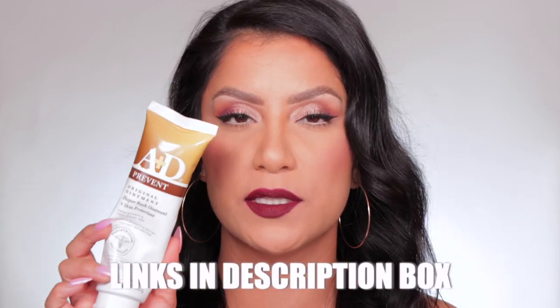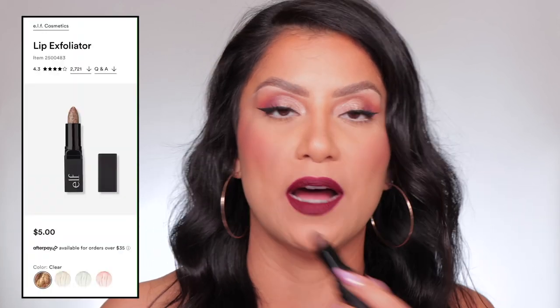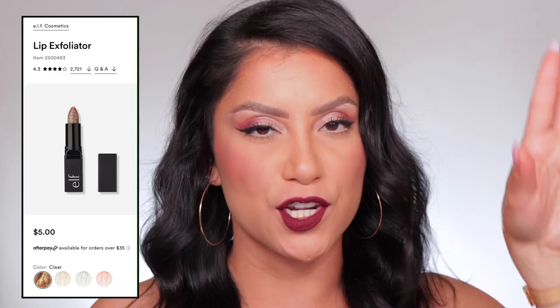The A&D ointment is a lip balm I use daily — in the morning, at night, and anytime I wear a matte lipstick — just to give the lips a little moisture underneath something that's going to dry them out. Also before you use a matte lipstick, make sure to exfoliate your lips. I forgot to do that and my lips were peeling. Dry formulas tend to dry your lips out even more. The lip exfoliator I love is this one from e.l.f. — you just go around and around your lips, get that dead skin off, and you're good to go.